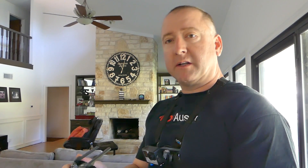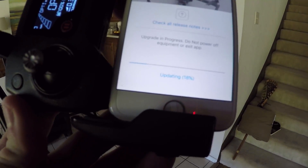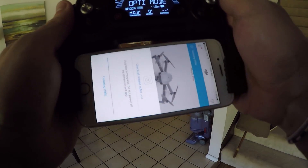When I plugged everything in, of course it told me I had to do a firmware update. So it is currently updating the firmware — it's at 18% — so I'm gonna let it finish and then just take it for a little spin around inside the house.